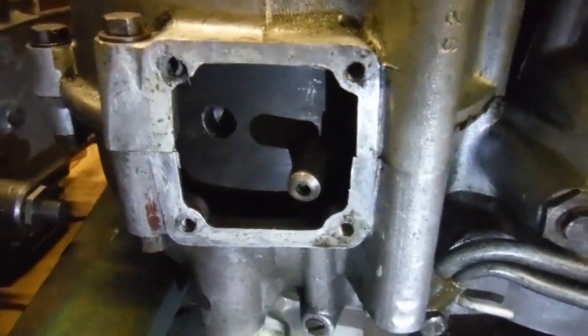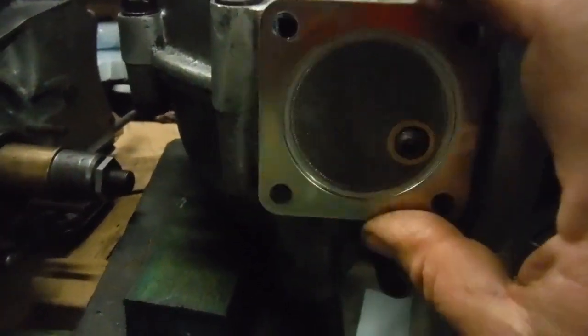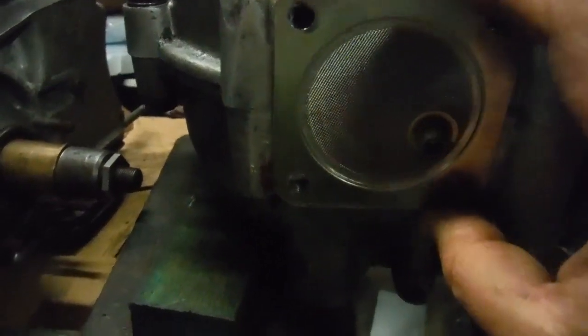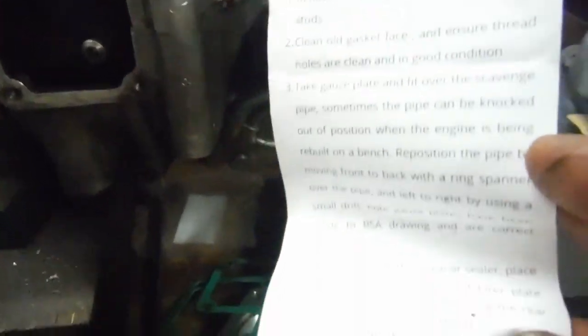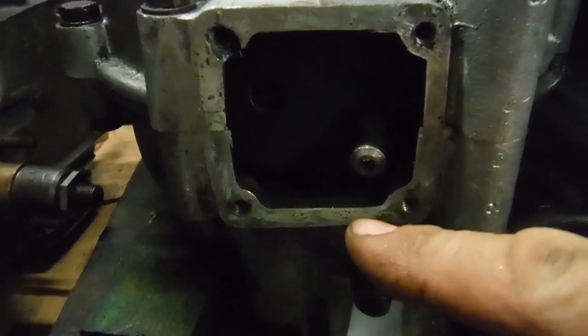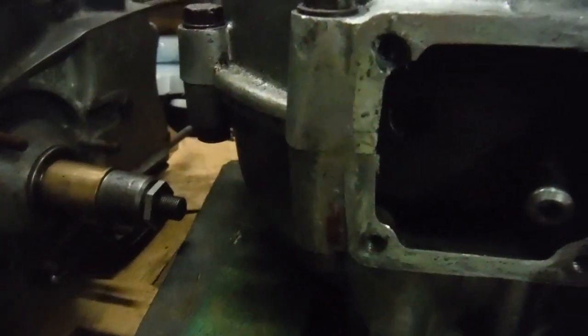I've just been going through the motions of fitting this sump plate conversion for the BSA A65 so that it's got a drain plug incorporated in it, and I was almost there. I thought it was a bit odd that the strainer didn't fit or line up as I thought it should, but according to the instructions — which I read, don't we all — it's possible to move this pickup pipe side to side and slew it around slightly. I took the precaution of heating the crankcase with the hot air gun first, and I did get it to move enough, so that's not a worry anymore. I thought I was on the home straight.